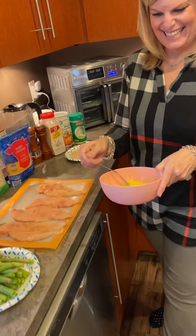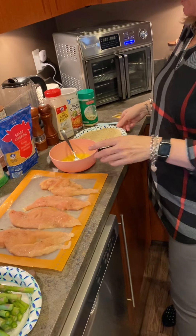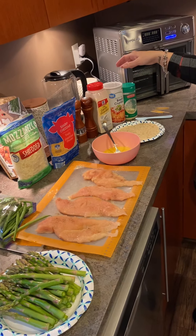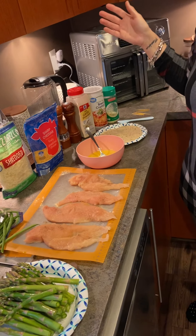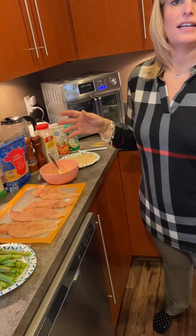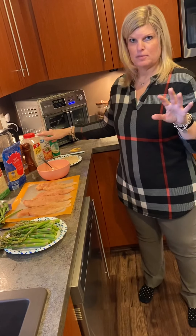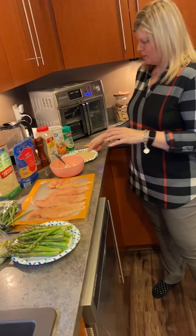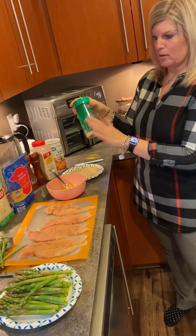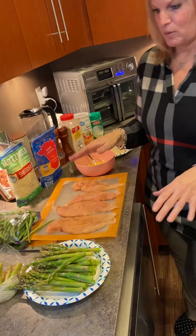Then you whisk up a couple eggs. For breadcrumbs, you can use any kind — sometimes I use panko, but since I'm doing low carb right now, I'm using pork rind breadcrumbs tonight. Season up the breadcrumbs and add a lot of grated parmesan cheese, and we're good to go.